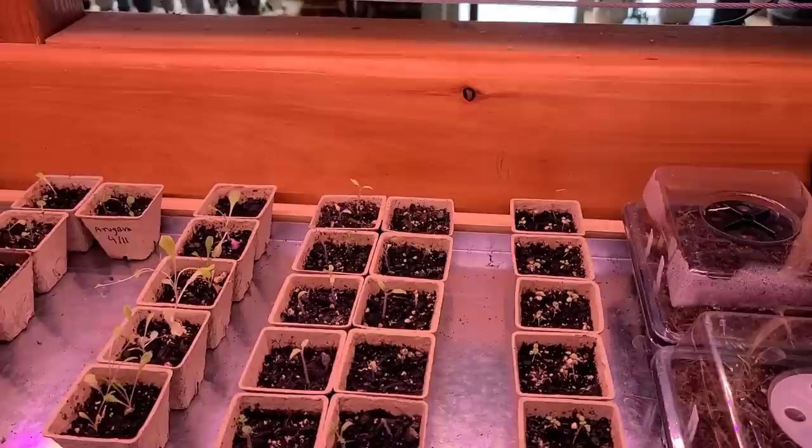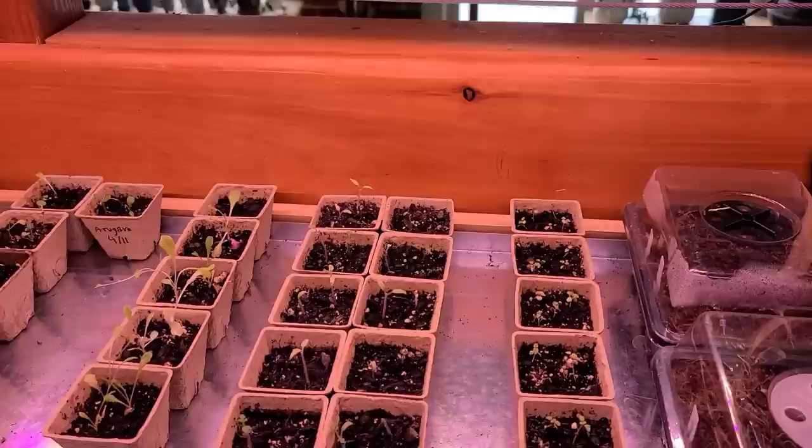That is it! I already showed you guys everything that was going on in the greenhouse when I got home from vacation and things are looking pretty good in there, so that's really it for everything I wanted to show you today.